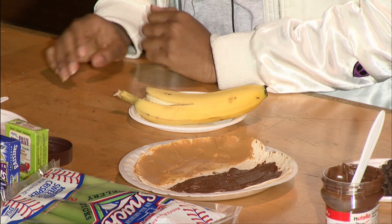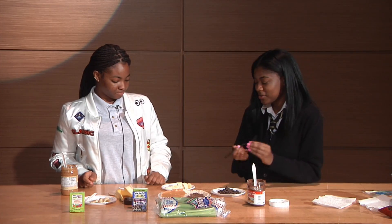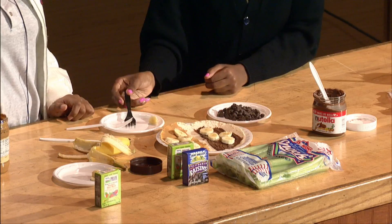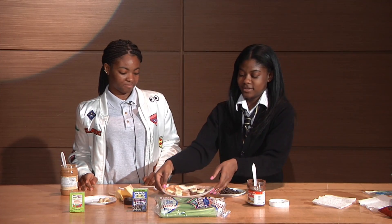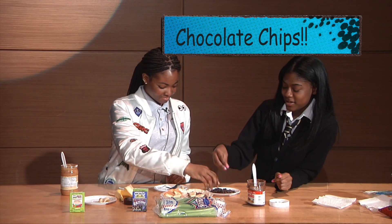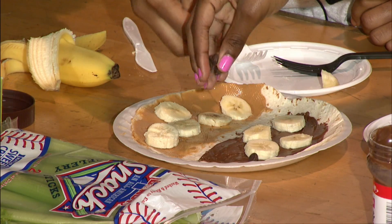You cut up your banana into small slices. So now you place those all over. You should get something like this. And next, you finish off by sprinkling your chocolate chips all over your tortilla wrap.